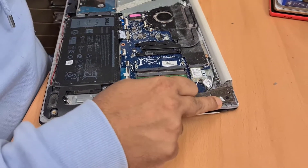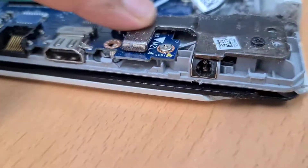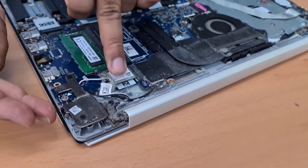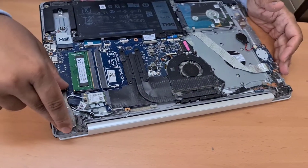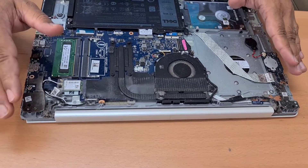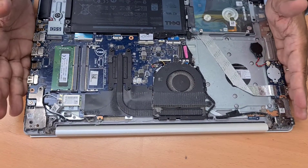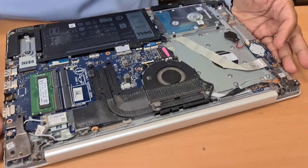Now, the charging port is under these hinges. So first, we need to open the hinge to get access to the charging port. The problem is, if you open only one hinge, what about the other? Because these are kind of parallel, so we need to open them together. If you want to do this job nicely and smoothly, it will take a little bit of time because you need to remove this panel and separate it from the screen panel.